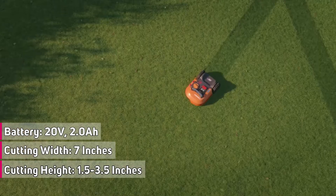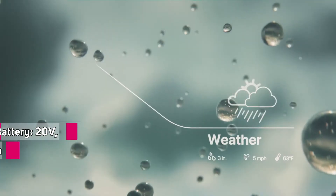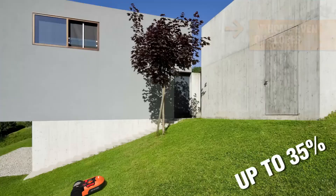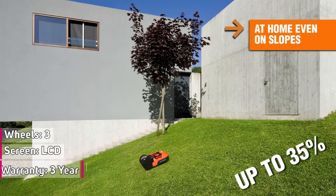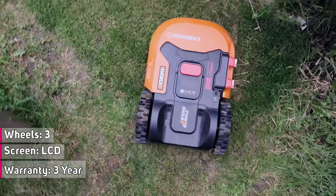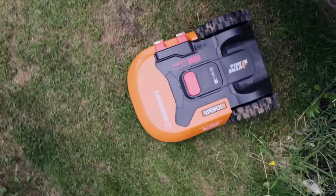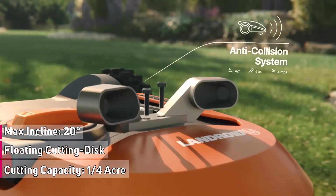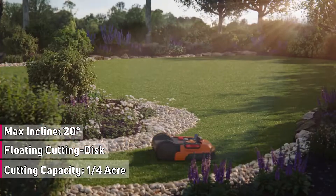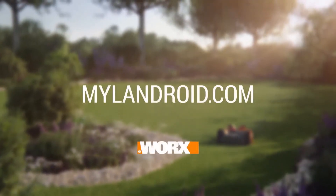I'm easy to set up. I adapt to your yard and adjust mowing cycles using your lawn's conditions, cloud computing, and local weather data that are constantly updated and optimised. You can configure me with a range of accessories like ACS, so I automatically sense and steer clear of obstacles and quietly continue manicuring your lawn. I'm Landroid, only from Worx. Meet me at mylandroid.com.